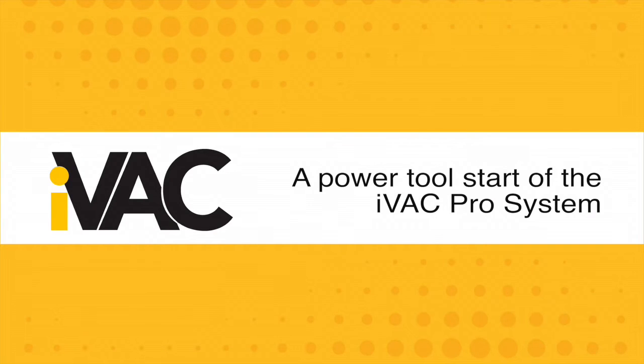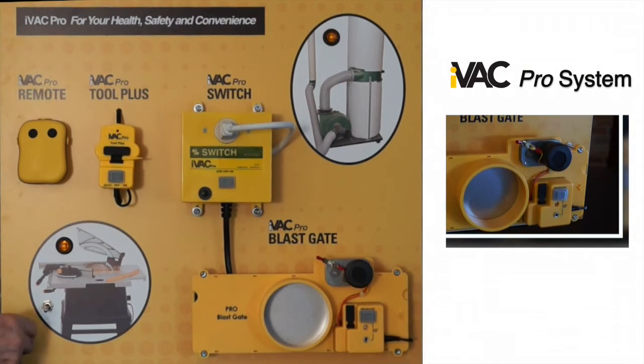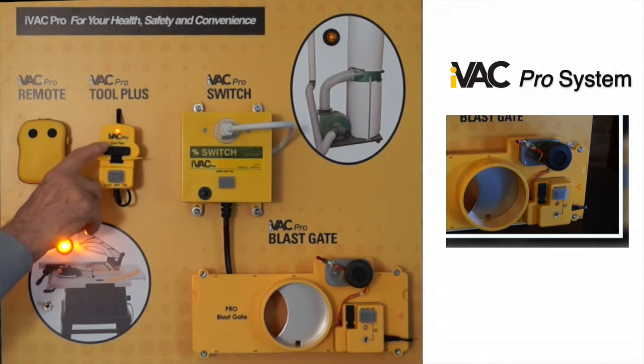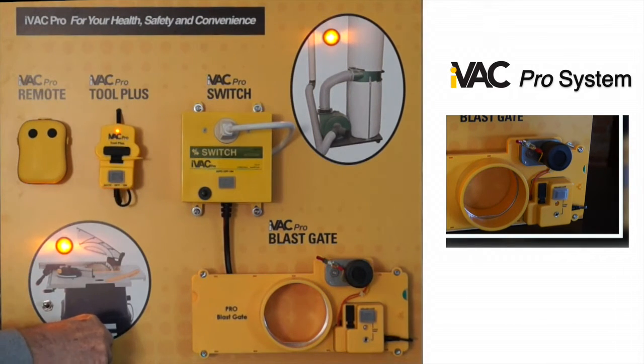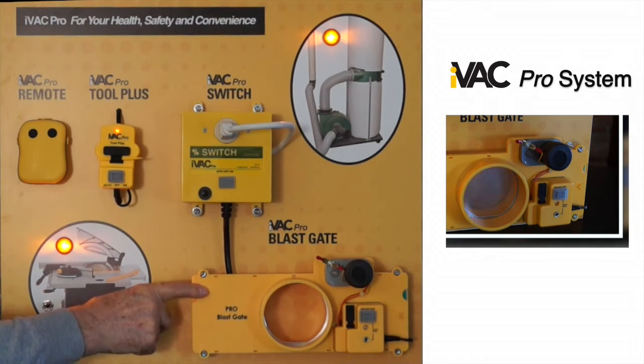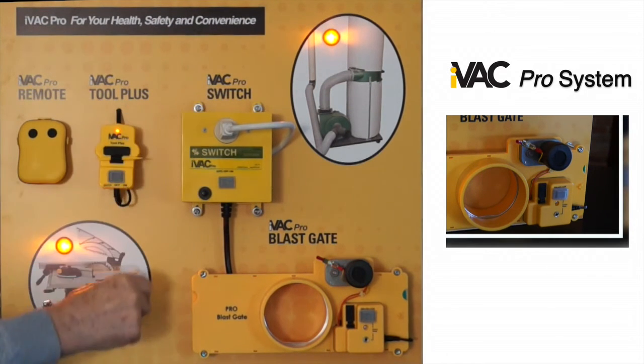A power tool start of the iVAC Pro System. In this first demonstration, we turn the system on with a power tool. Immediately, the iVAC Pro Tool Plus senses the activity, sending a signal to open the blast gate. You'll notice that the blast gate is now open. At the same time, a signal is also sent to the iVAC Pro Switch to start the dust collector after a 1.5 second delay.